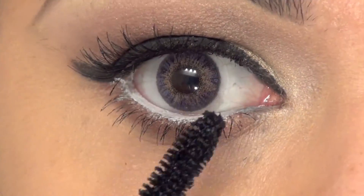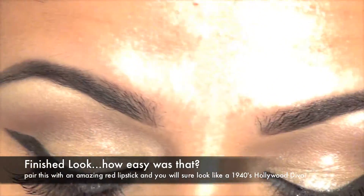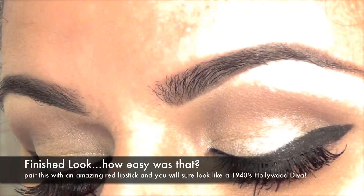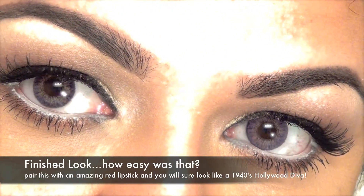I used the NYX Jumbo Pencil in my waterline, but you can use a white gel liner as well. And here we go — this is the finished look. See how easy was that? It's quick, it's easy, it's flirty, and it's classic.